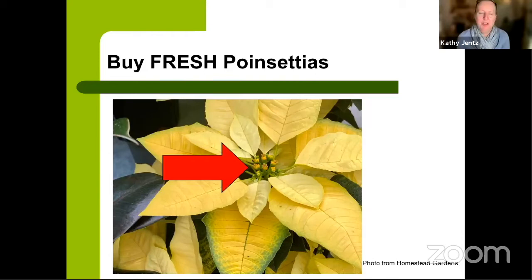Now for poinsettias. First tip: buy fresh. The actual flower of the poinsettia is the tiny yellow structure in the center — the colorful parts around it are bracts and leaves. Buy your poinsettias when those little yellow flowers are just breaking open from their green buds. You don't want ones where the flowers have fully opened and are already starting to die back. That tiny center bud is your clue to how fresh the poinsettia is.